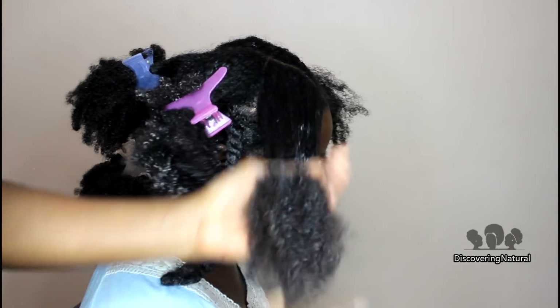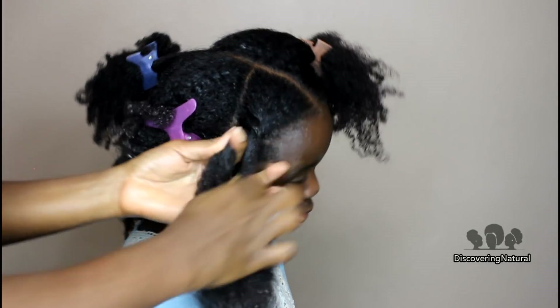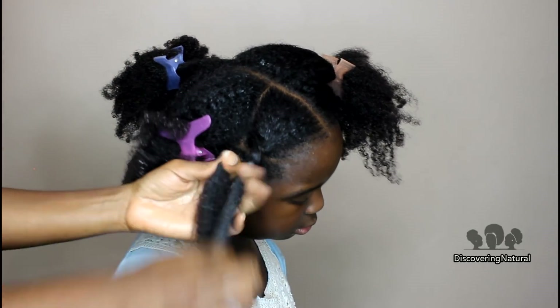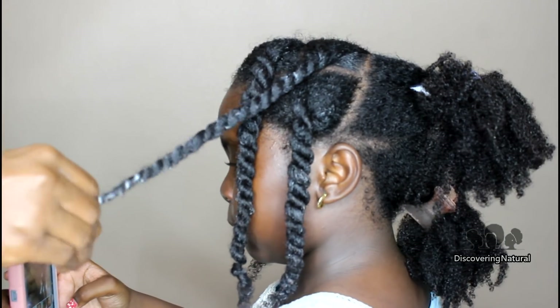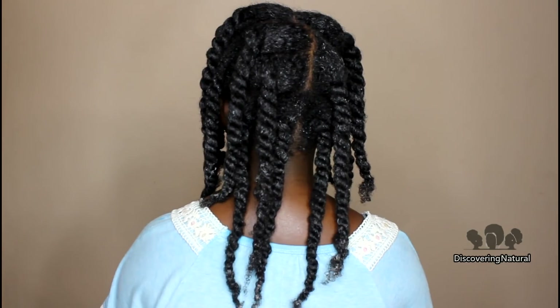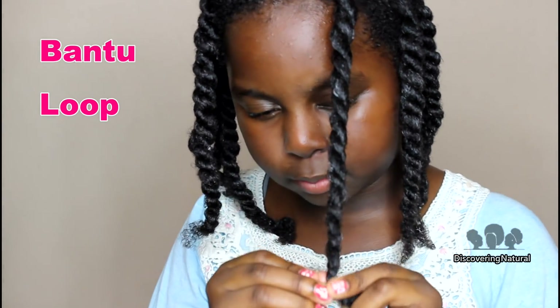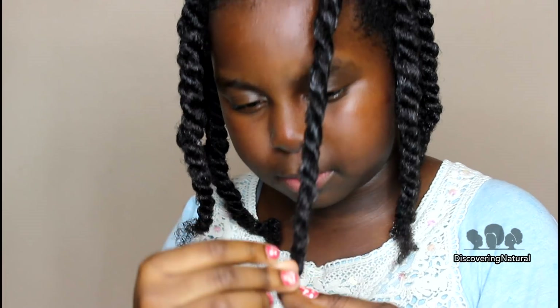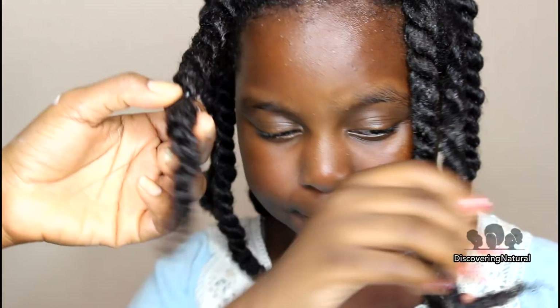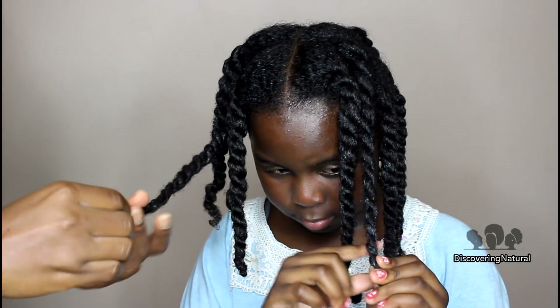You can decide to coil the ends, but keep watching — I'm going to show you something to make the ends appear even more curly. The bantu loop method is very simple: all you do is take the hair and twirl the ends along each other to create a bantu knot at the end of the hair. It's easy enough that even your child could do it, but it's always good to show by example.